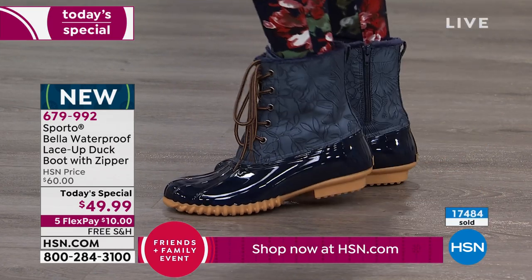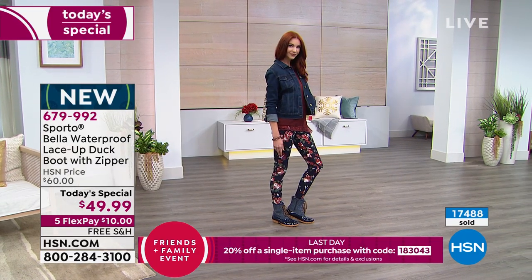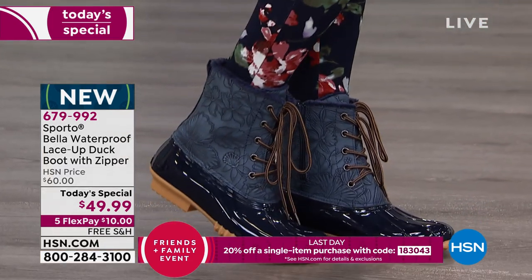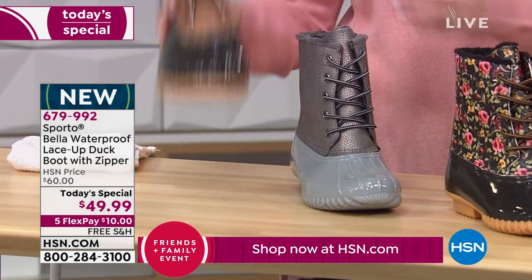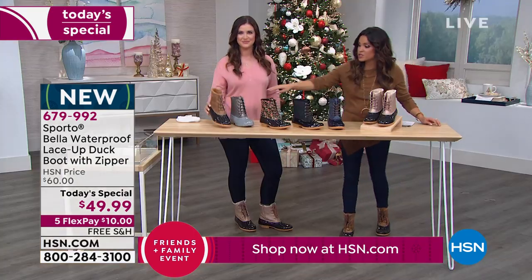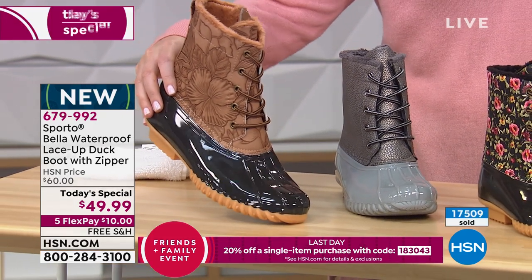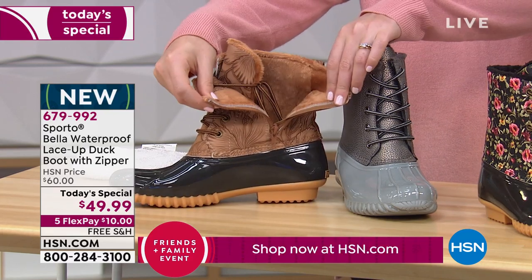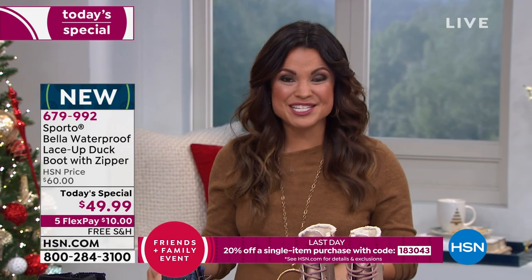While we have your color and size — we already lost one color completely and are getting limited in Tan with only 600 left total for the entire country. It's around 1:30 PM on the East Coast, so if you have your eye on it, please don't wait. Use flex pay — $10 with free shipping gets them home. You have until end of January to try them, but they won't be at this price by then.